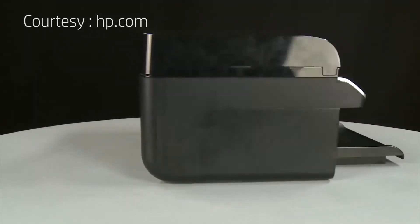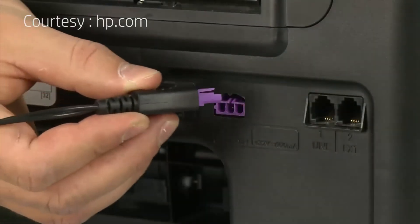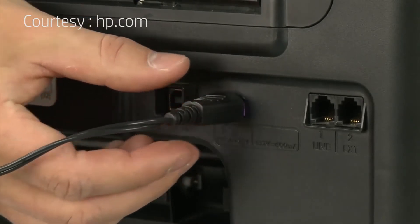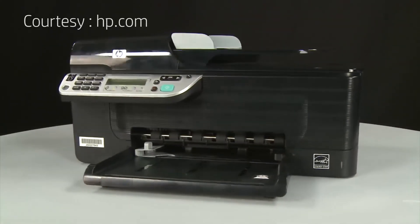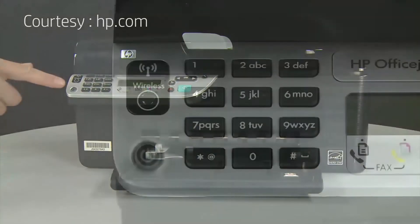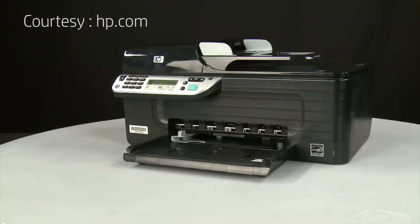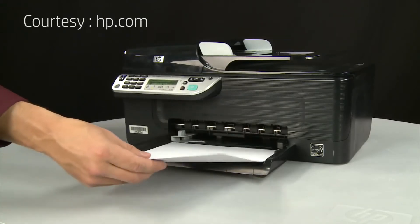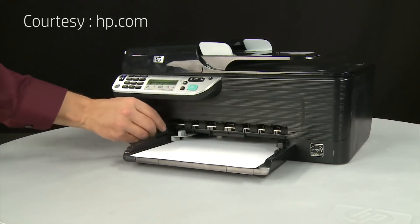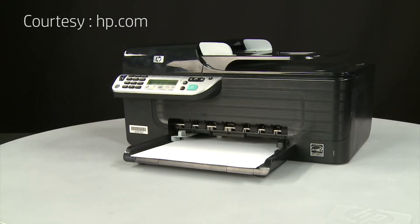Turn to the back and reconnect the power cord. Return to the front. If the printer does not automatically turn on, press the power button to turn on the printer. Align a stack of paper by tapping it on a flat surface. Load paper into the input tray until it stops. Slide the paper width guide inward until it stops at the edge of the paper. Do not push the guide in so tightly that it starts to bend the paper.